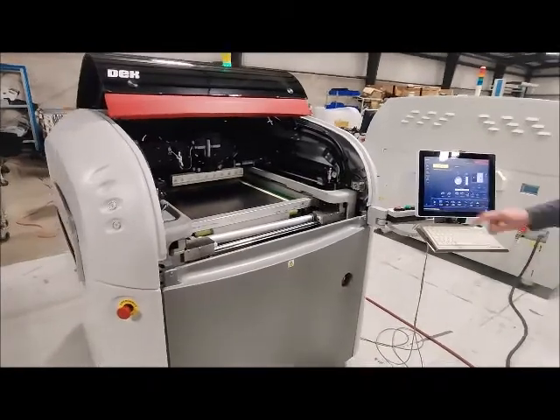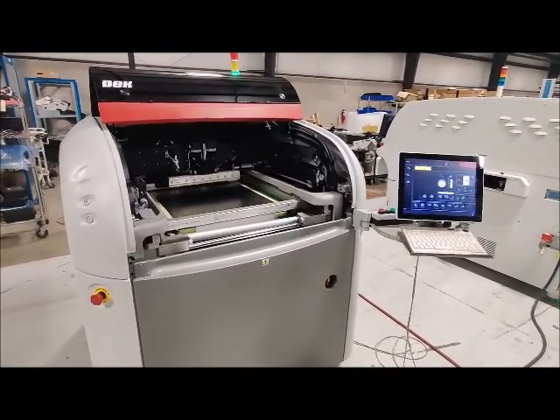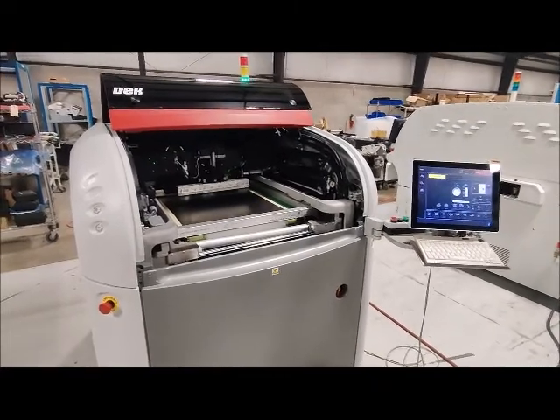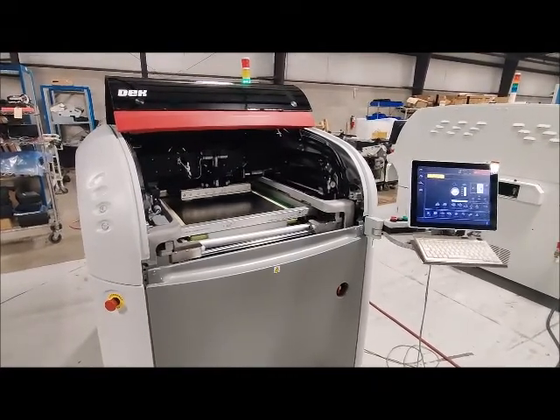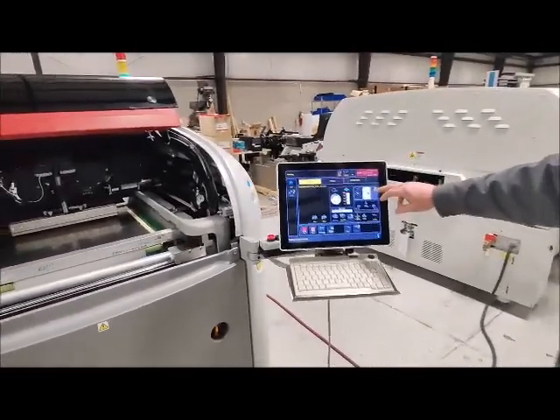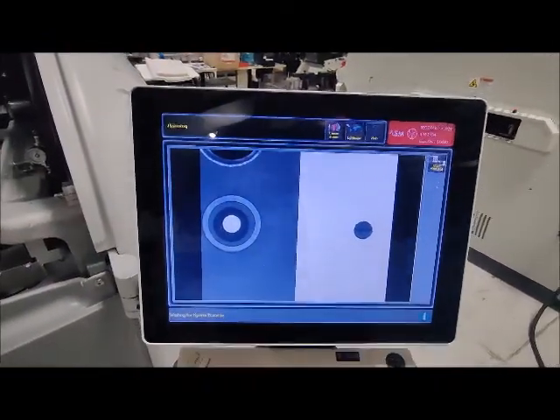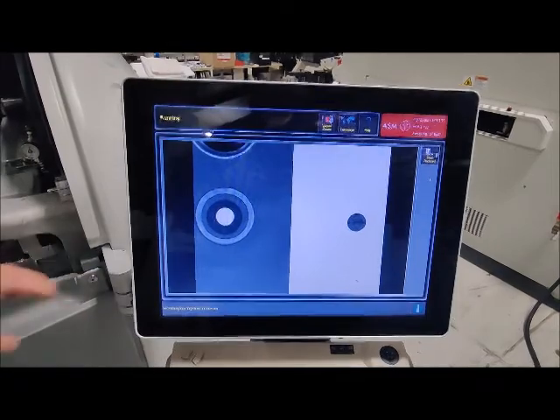We're going to run a board here. As usual, the machine's hooked up to our SMEMA box, so we'll be sending it SMEMA signals. We're going to show an enlarged view here for the usual find. Getting the SMEMA signal.